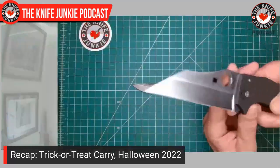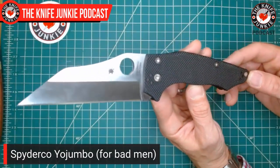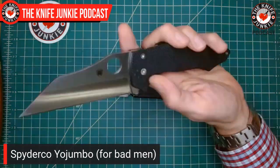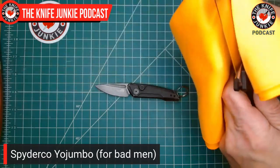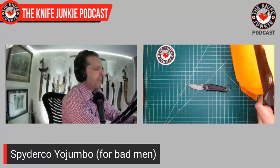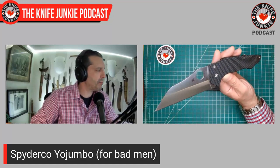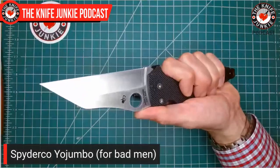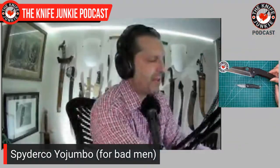In my front right pocket for creeps and criminals I had the Yojumbo 2 — a nice big 4-inch S30V hollow ground wharncliffe blade built for speed and conflict. I love this knife. Despite all the macho talk, it is also a great utility knife, albeit large. A lot of people don't like large knives, but if you do, this is a great utility knife. If you don't like 4 inches, go for the Yojumbo, because it has the same breeding. It's a defensive blade by breeding, but that shape is ideal for utility as well. To me it's like a modern-day pocket sax.